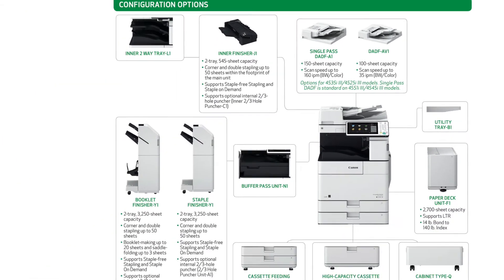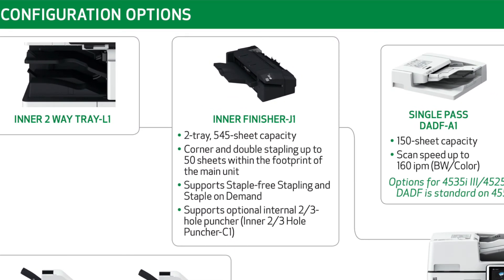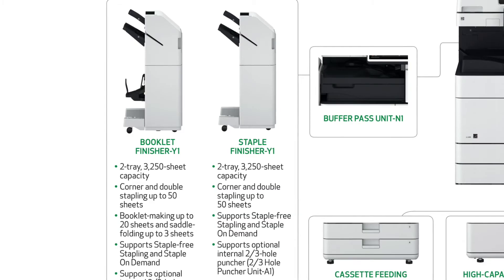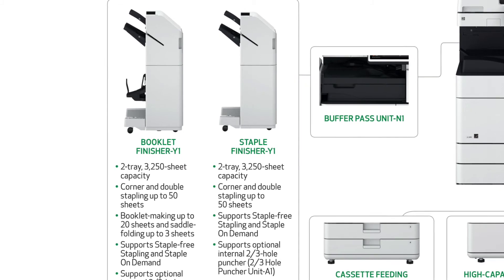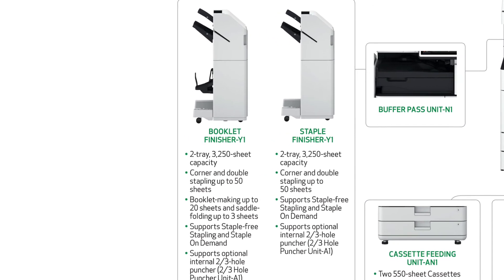For output and finishing options, you can select one of three options. The inner finisher can stack up to 545 outputs and staple up to 50 sheets when printing or using staple on demand. It can also staple up to 5 sheets using staple free. The staple finisher can stack up to 3250 sheets and will also staple up to 50 sheets when printing or using staple on demand, and it will also staple up to five sheets using staple free.